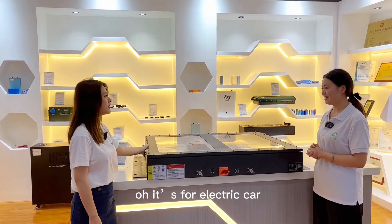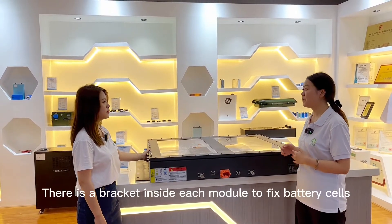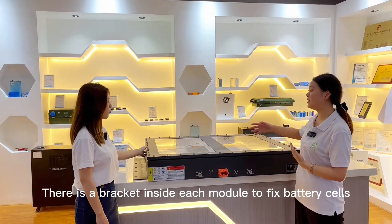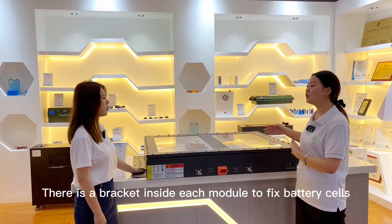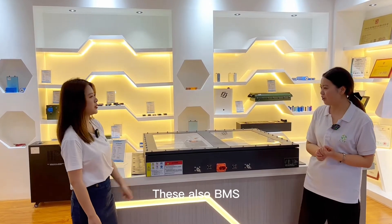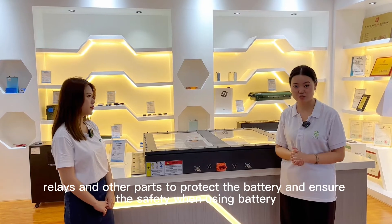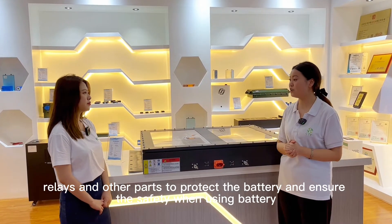It's for electric car. So it is assembled by 24 modules and there is a bracket inside of each module to fix the battery cell, which makes the structure of the battery more reliable. There are also BMS relays and other parts to protect the battery and ensure the safety when using the battery.